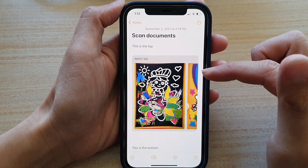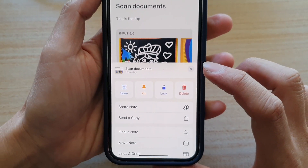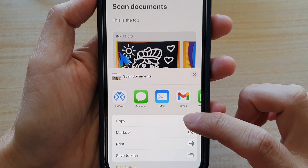Now once the note has opened, tap on the three little dots at the top, and from the pop-up tap on 'Send a Copy', then tap on 'Copy'.